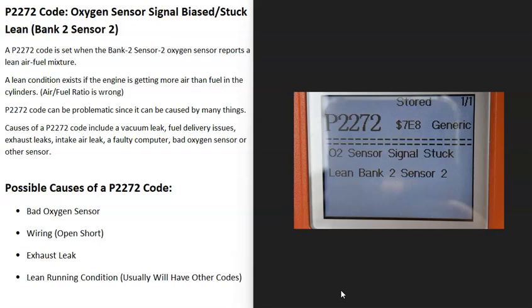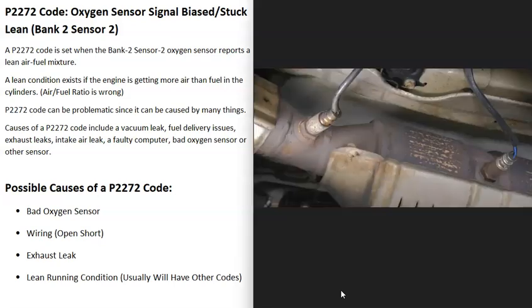There are oxygen sensors located on the exhaust, and they do two things: they monitor the catalytic converter, and they monitor how much oxygen was burnt off during combustion. The computer uses this information to adjust the air-fuel ratio mixture going into the cylinders. With a P2272 code, the computer is seeing a problem — one of the sensors is reporting a lean condition, which means there's more air than gas going into the cylinders and the air-fuel ratio mixture is off.